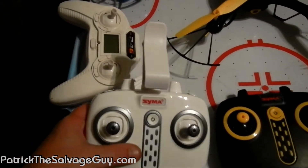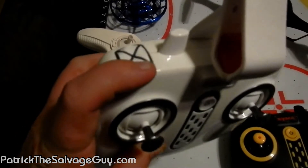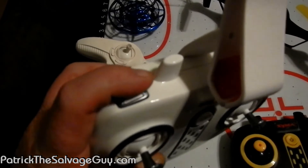Here's the remote for the X8 Pro. It's got camera down and up on the controller, and buttons to take a picture or take video.